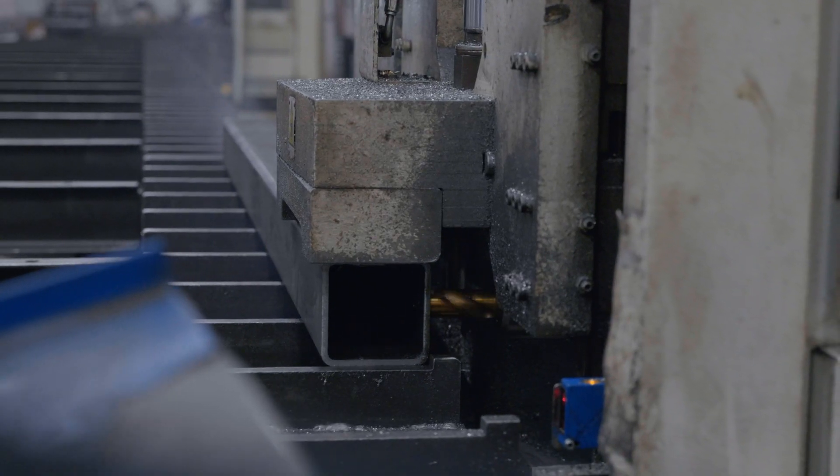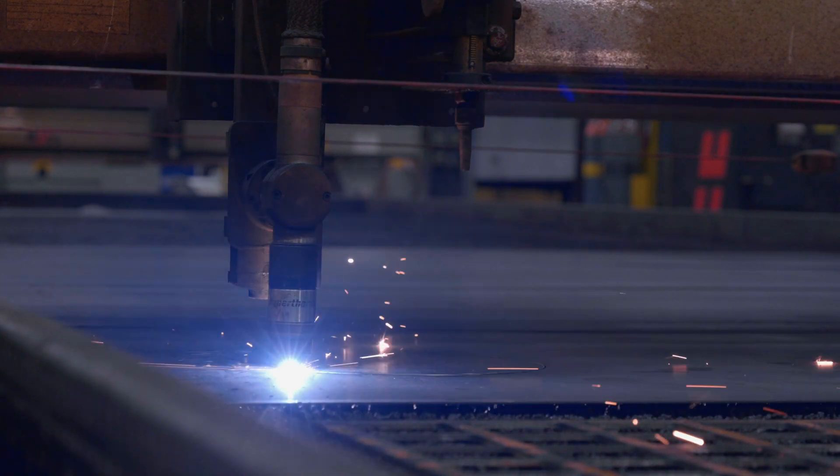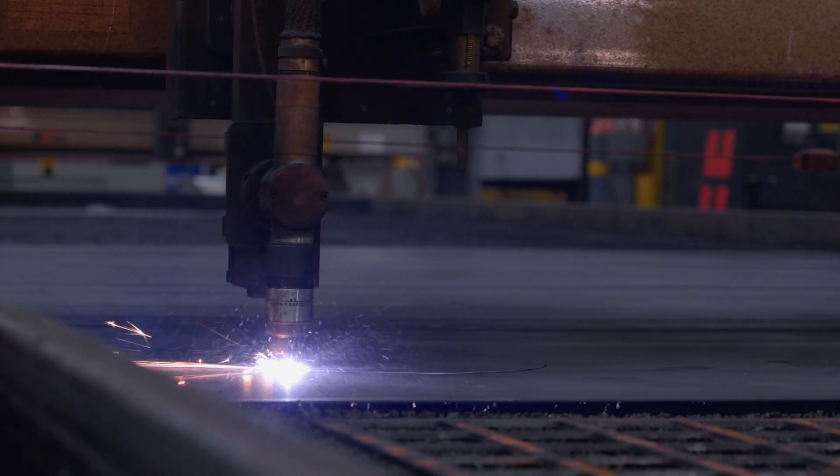Some of the top benefits of our dust collectors is the 7 and 10 gauge all-welded construction. In addition to that, we have them in stock and ready to ship.